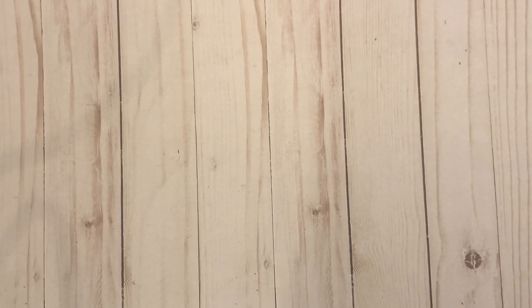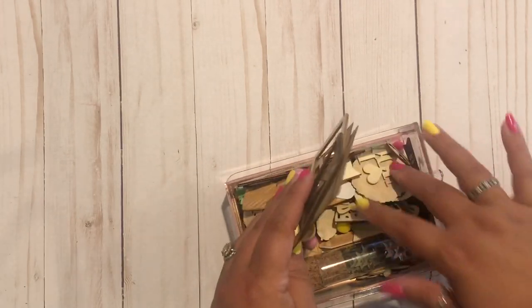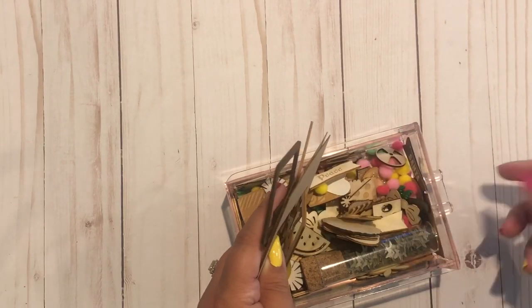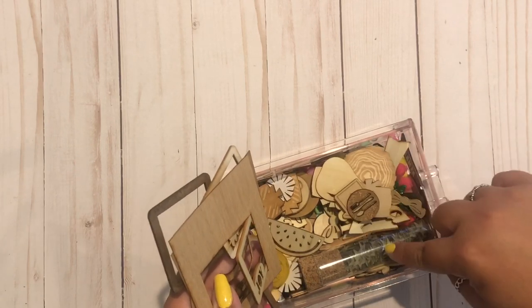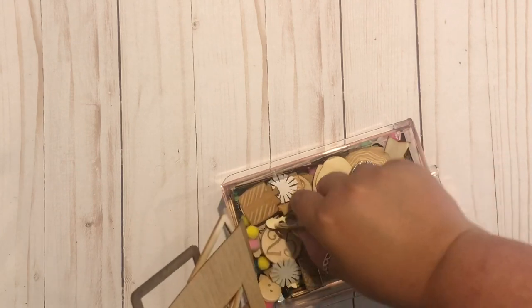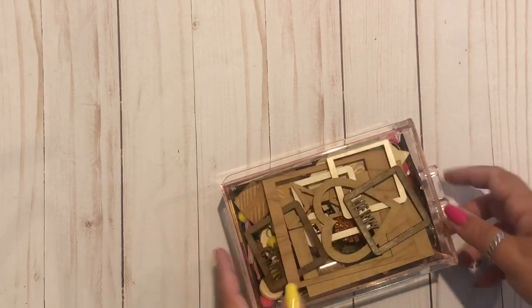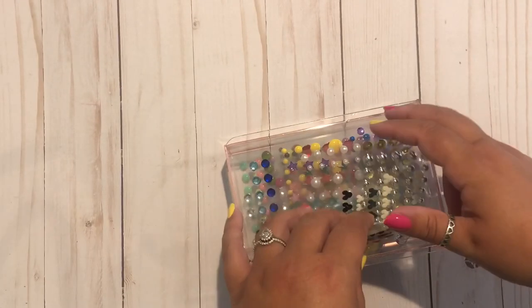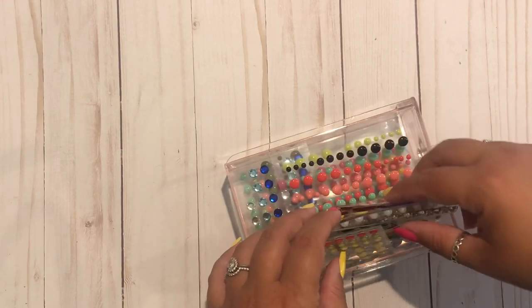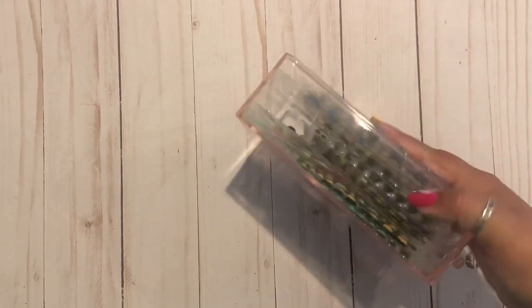The next two drawers are scrapbook-related. This one is just a bunch of little bits and bobs — my goal is to come in here first when I'm crafting for embellishments. It's a lot of wood veneer, some sequins, acrylic pieces, puffy stickers, and random pom-poms that are really hard to glue down. My other scrapbooking drawer is my enamel dots — I've actually seen people use these in coloring books but they're so dimensional I don't think I'd like that. There are a lot of them and I just want to remember to use them.